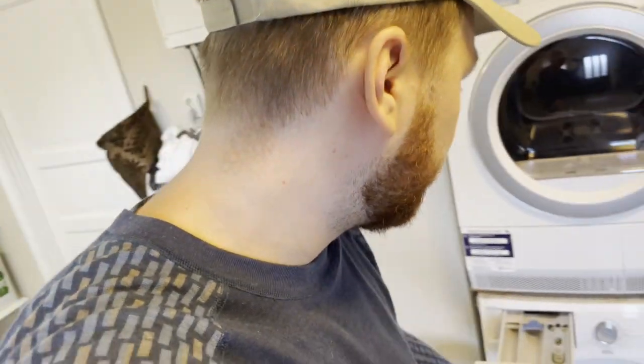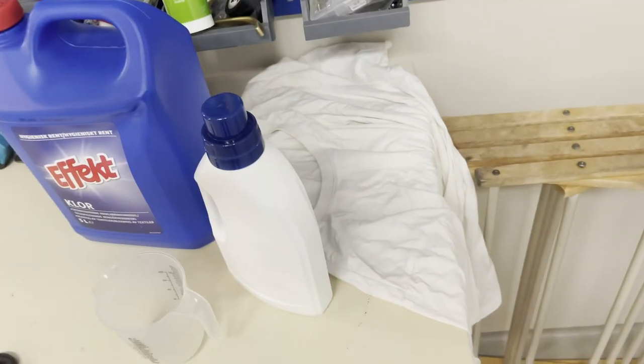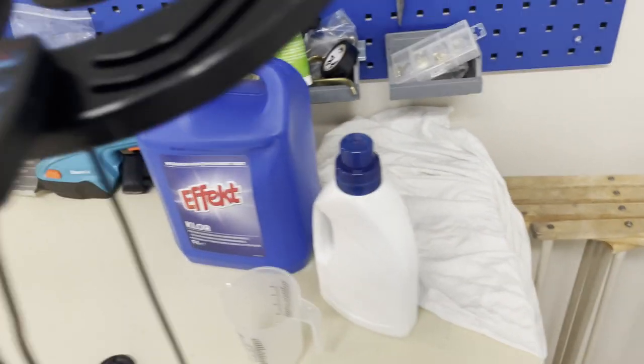As a general rule of thumb, I like to use bleach on white towels, cloths, and generally clothes that start to lose their whiteness. Bleach is very effective — it's essentially a laundry booster.